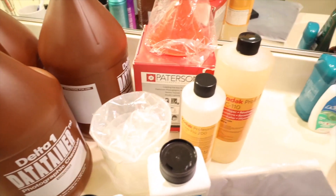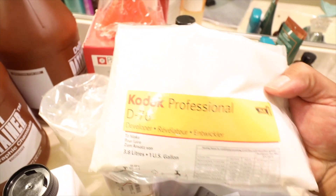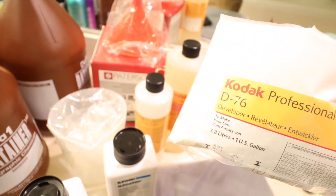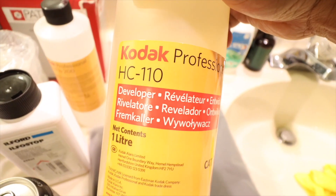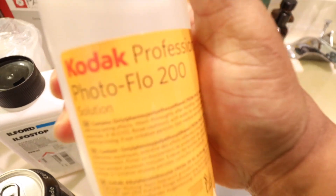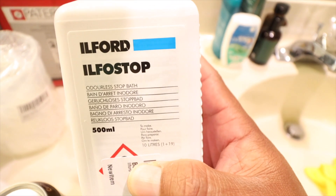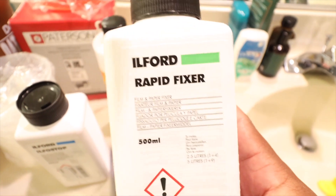I also bought some D-76, which I hear is like the bee's knees. But I didn't want to deal with powdered developers, so I ended up buying some HC-110 — it's a little easier to work with and it's a liquid. This is the Photoflow 200. I couldn't get a hold of all of Kodak's stuff, so that's why I have some Ilford stuff here too. This here is the Rapid Fixer — it fixes the film.